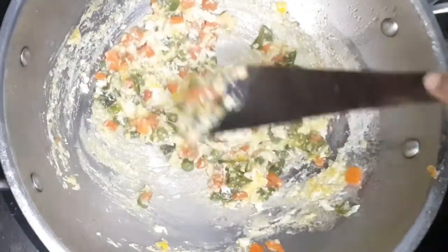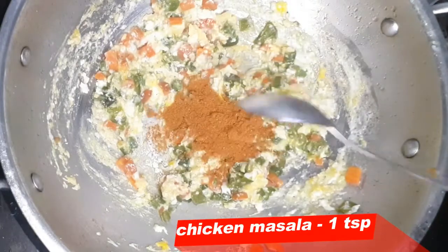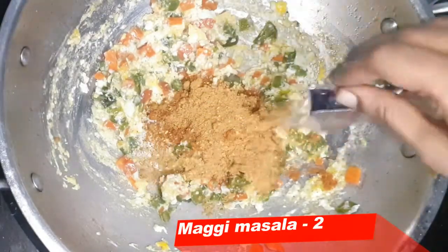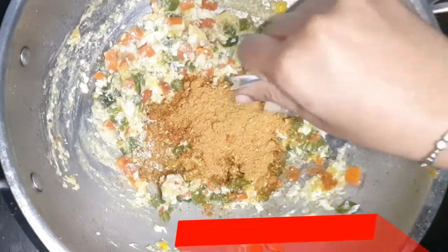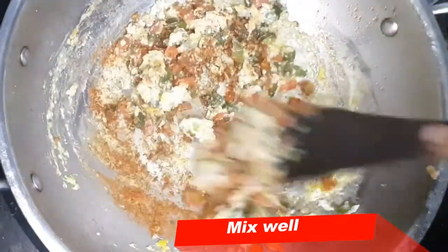Now we will make the masala. Add 1 teaspoon of chicken masala, then add 2 packets of Maggi. Mix them well. Mix the masala evenly.